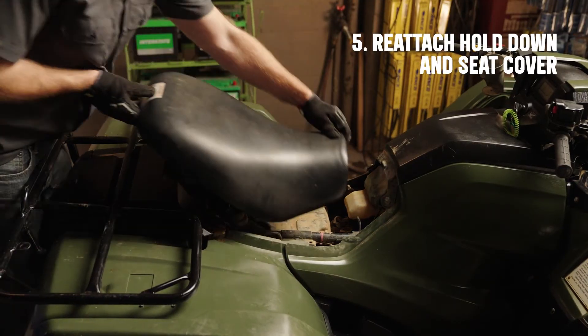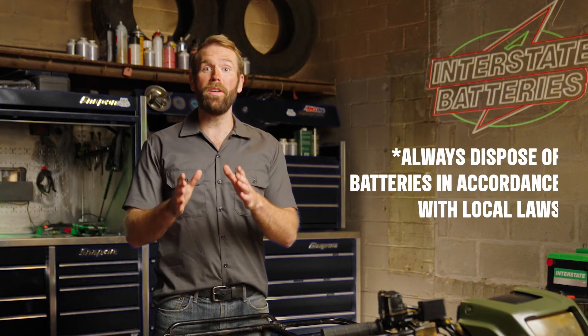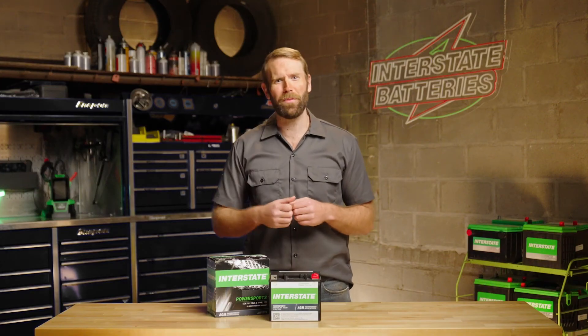Fifth, you'll reattach your hold-down and seat cover. And just like that, your battery is safely installed and ready to rumble. Pause only to make sure you properly dispose of your dead battery in accordance with your local laws. If you treat your ATV battery right, you'll have some awesome rides. Now get out there. Be sure to subscribe for regular battery care tips.